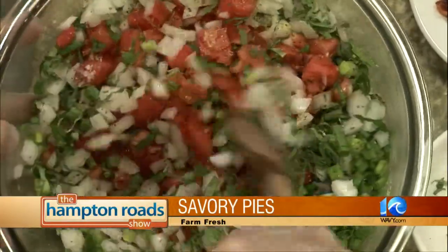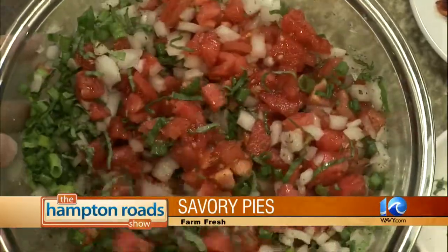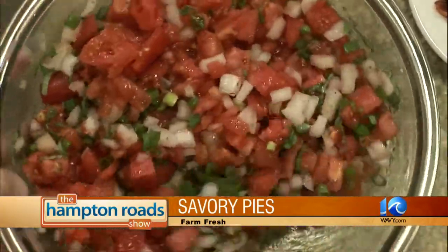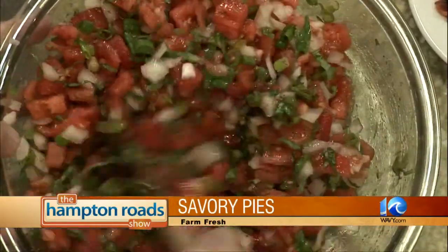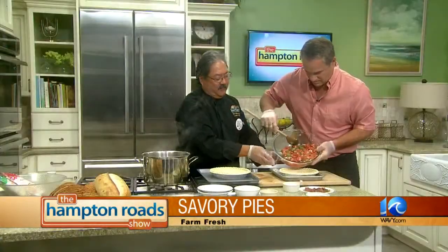This is the part Aubrey really likes — she likes it when I mix things up. So we're mixing all that up and we're going to just put that right in a pie shell that you have already done here. Now Bob, this just seems too easy. Well, that's what it's all about — we want to make it easy. It is a super easy recipe. Go ahead and fill that up about level.